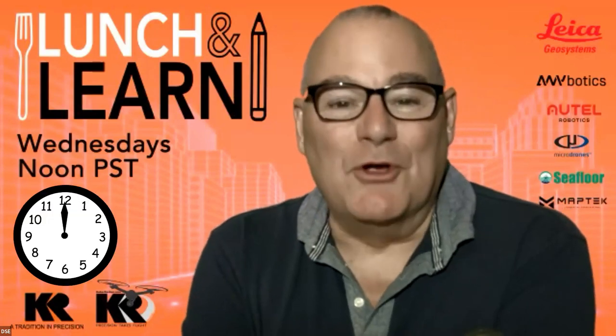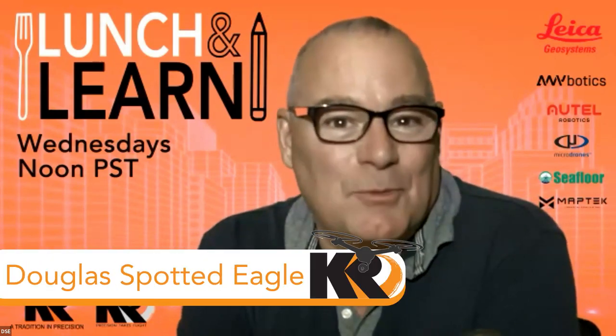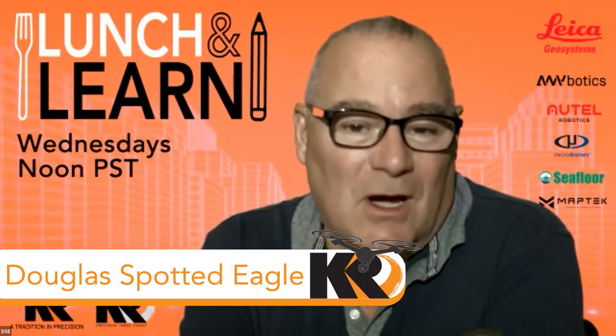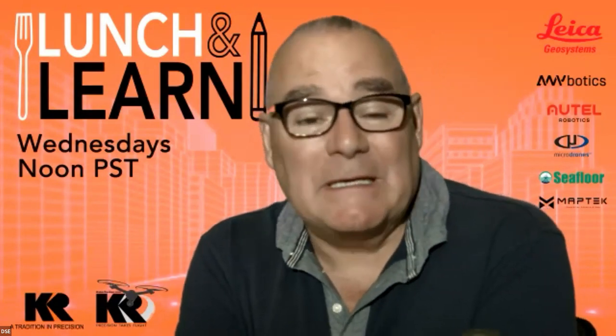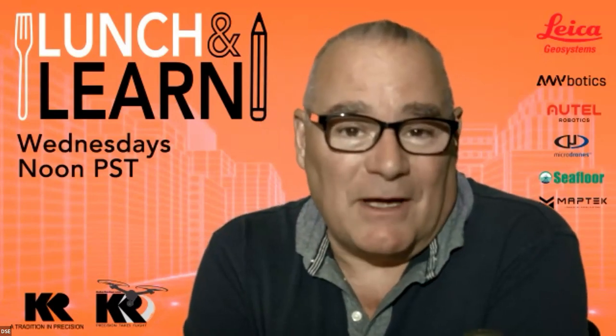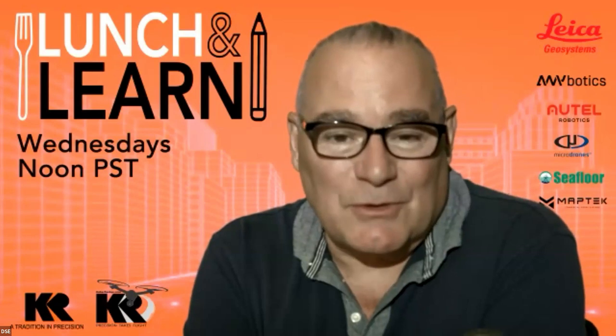It's 12 noon on Wednesday — time for another Kukarankin lunch and learn. Today we're very excited to be presenting the new Pix4D Vidoc hand scanning system with Brady Rice. Brady has been part of the Pix4D beta testing team with the Vidoc, in addition to being a regular user, so we're going to hear some exciting and very fun information. Without further comment, I'll turn it straight over to you, Brady.